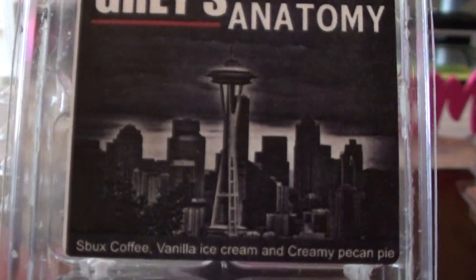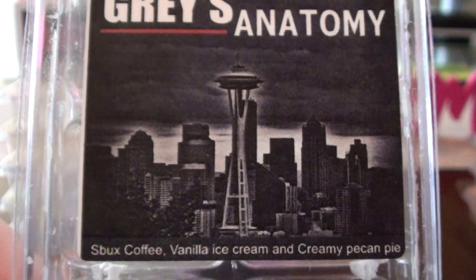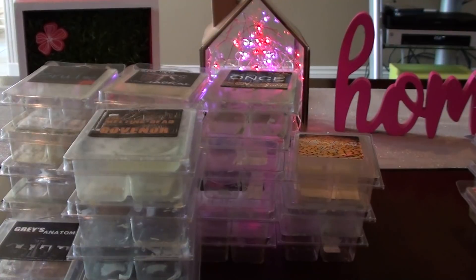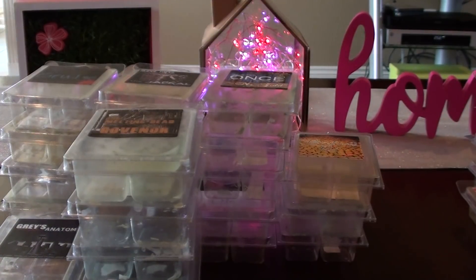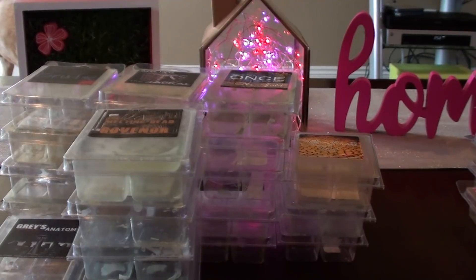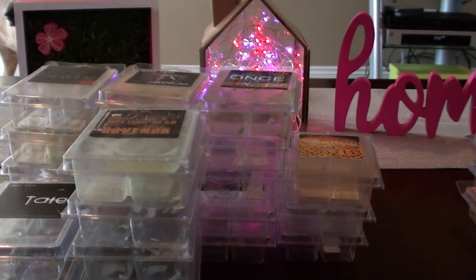Grey's Anatomy — I'd probably lean more towards getting this one again. It's really nice, not one of my super top favorites but I do like it. It's just a good coffee scent. I think the pecan pie comes out a bit, which is probably why I don't love it as much as some other coffee scents. Tate is Sweater Weather, cotton candy, and blackberry — I just don't think I love Sweater Weather that much, so that one I probably wouldn't repurchase. But if I had it in my collection, I would warm it again for sure.